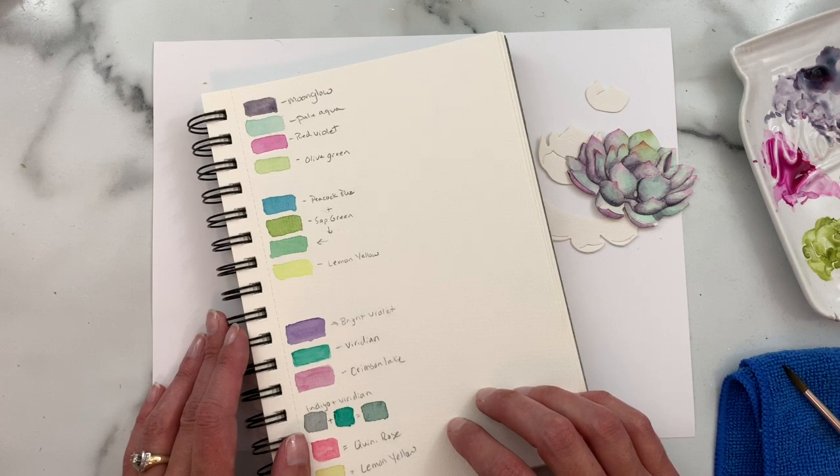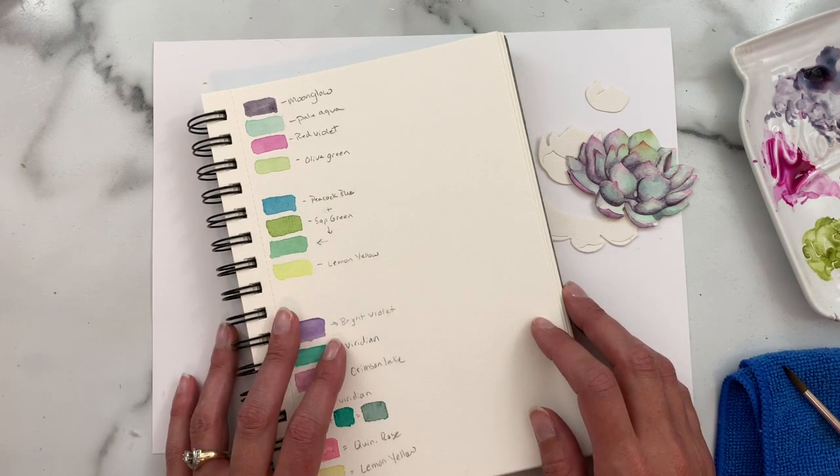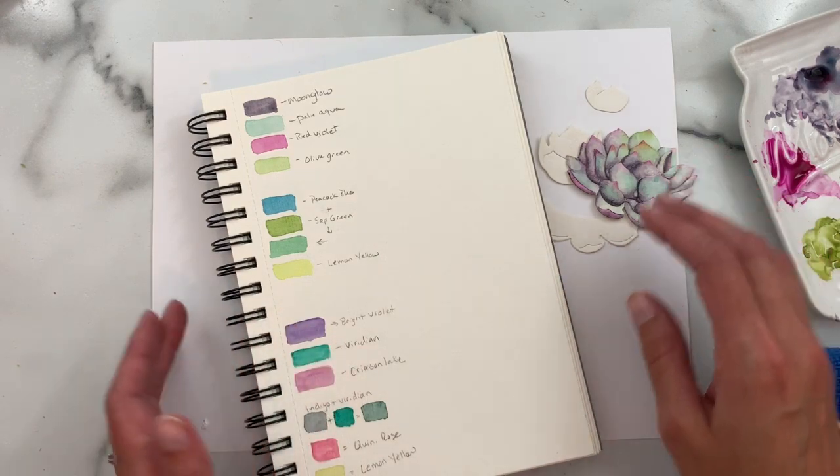Hey everybody, thanks for joining me back here at the Greetery YouTube channel. Today I have a video showing you how to watercolor our Botanicut Succulents dies. These were released back in April, and this video has been a little while incoming, but I finally had a chance to put this together for you.